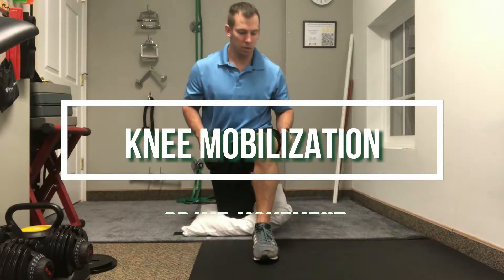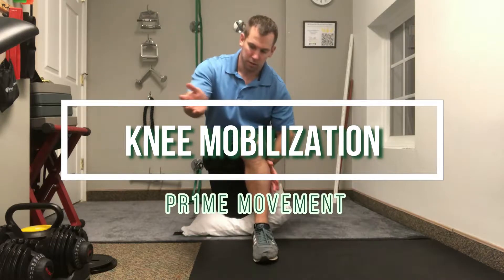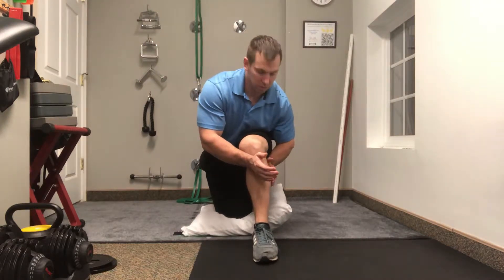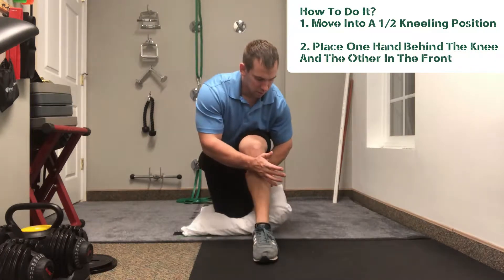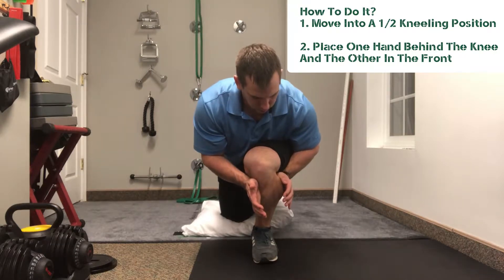Let's get right into the knee mobilization technique we're going to learn today. A lot of painful knees have a lot of tibial external rotation and minimal amounts of tibial internal rotation. What we're going through right here is to help you improve tibial internal rotation.